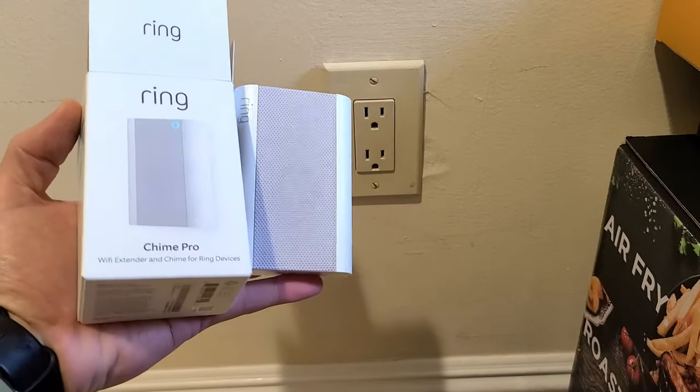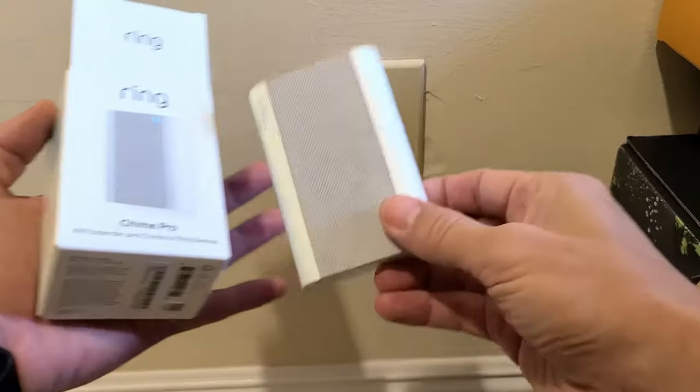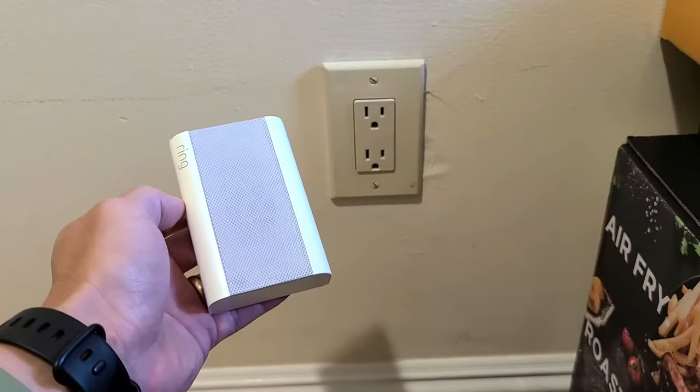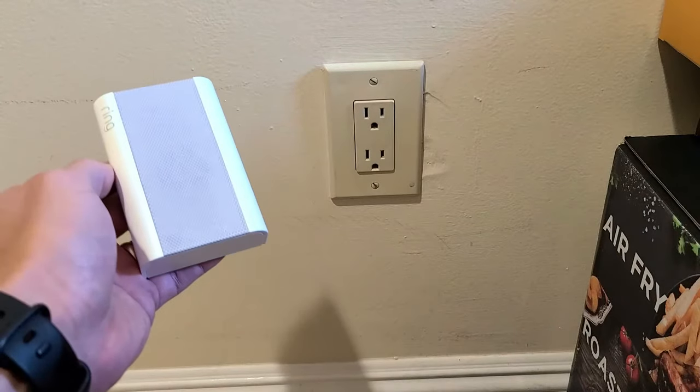I have the Ring Chime Pro here. I'm going to show you how to set this up step by step. The reason why I had to get this is because even though the doorbell rings on the outside, nothing rings on the inside, and you can't get a ringtone or a ring on your actual base. You have to get one of these additional devices.